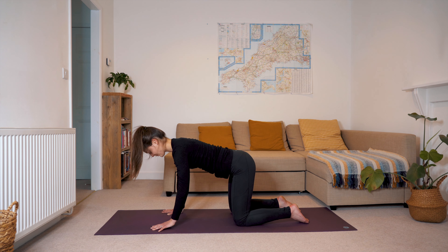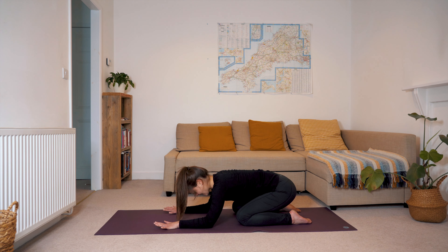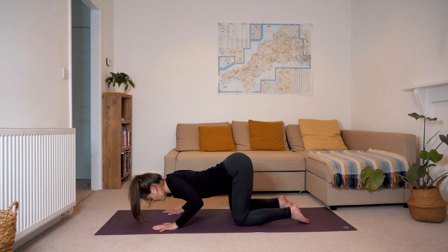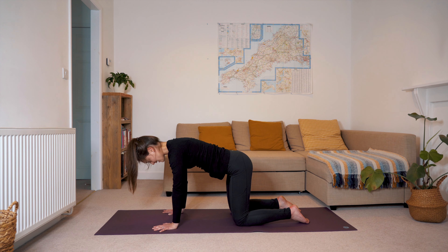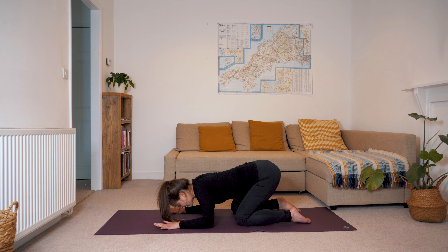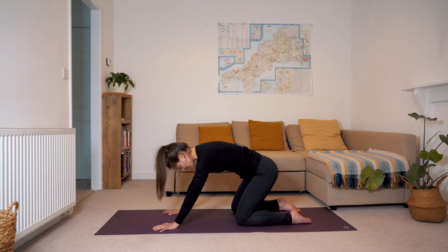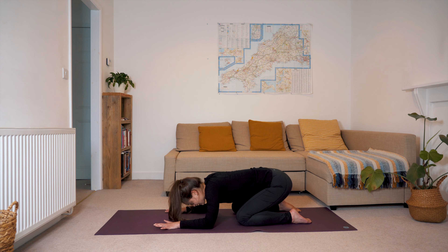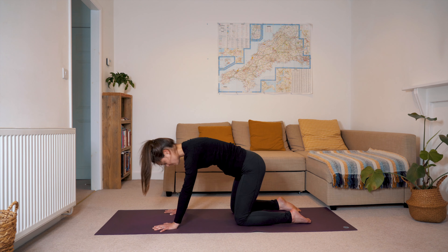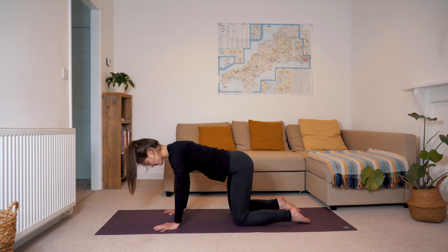Barrelling the hips first towards the right, down through centre and then over to the left. Taking one more full circle before meeting in the arched pose and then bringing it back to a neutral spine. From here we'll drop our elbows as though we're coming back into a child's pose, but when we get here we'll begin to sweep our chest along the mat until it's in line with the base of our thumbs, and then we'll press up into tabletop again.